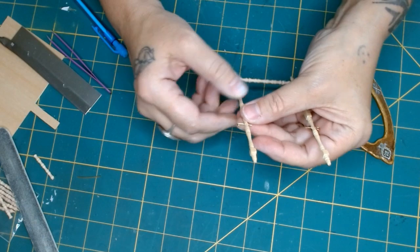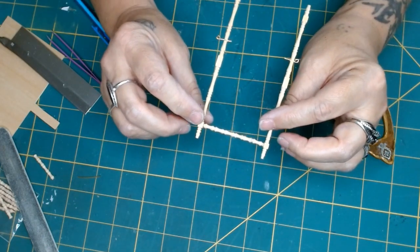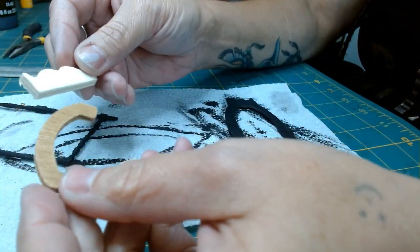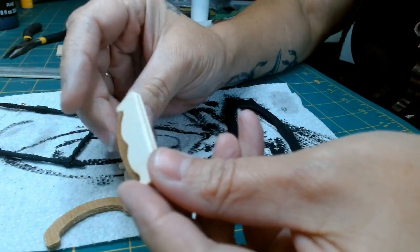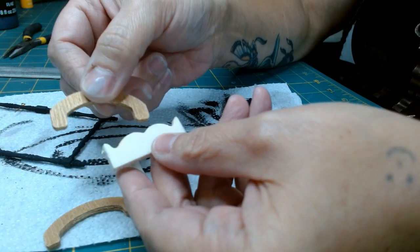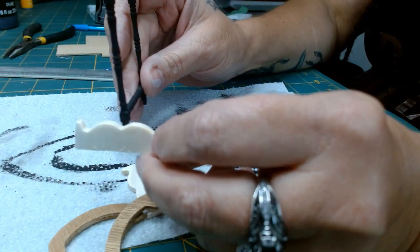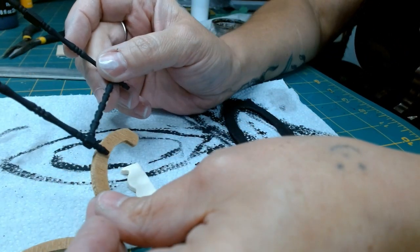I still need to find something for the bottom part of the frame so it can stand. Let's see what I can find in my pile of scrap wood. I've pulled out a couple of different pieces and I think I'm going to go with the arched piece — the arch is a little bit longer in length, and it looks more accurate to a real stand. This is that dry, brittle wood, so I'm going to have to do some preparation before I can add it as part of the stand.